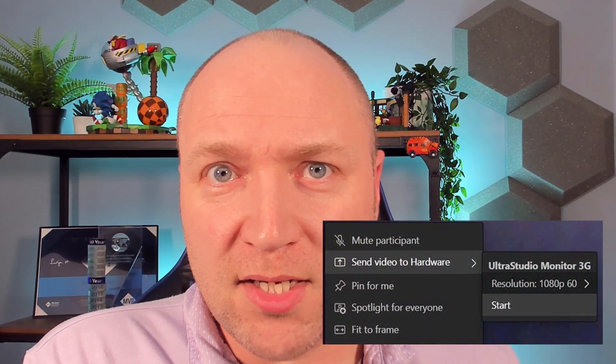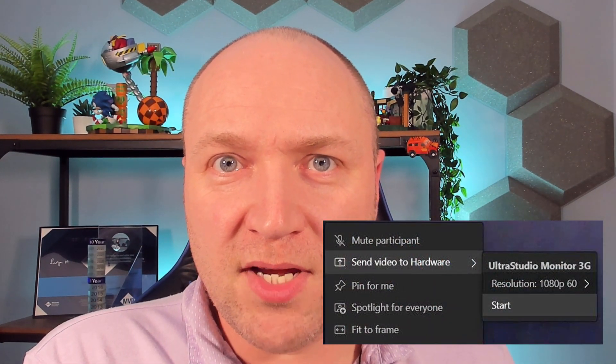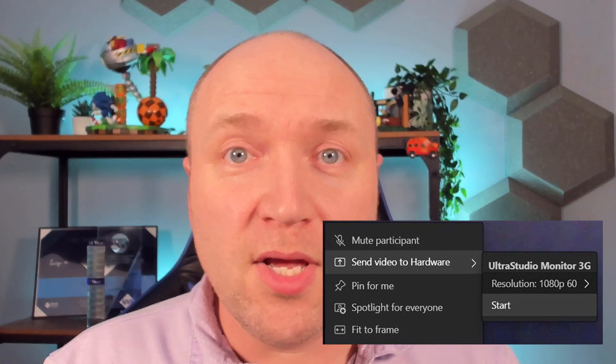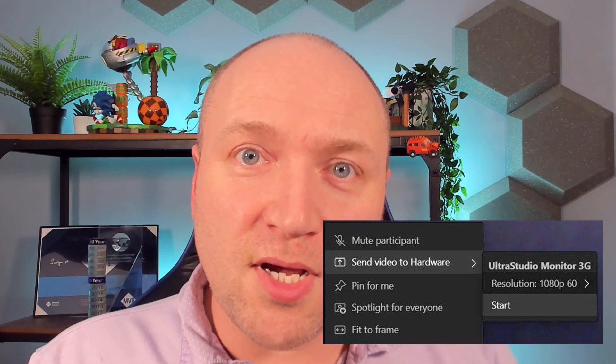While it's not Teams room systems today, it is the hardware out capabilities that have come to Microsoft Teams. Hardware out is being able to send a video feed — one of your many video feeds in the meeting, just one of those — out to an external monitor or to another video capture card.